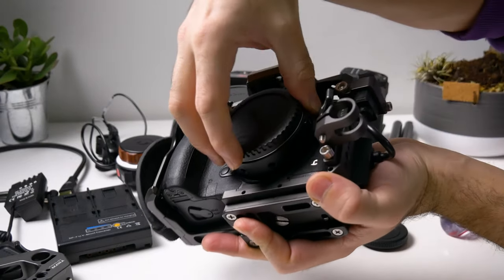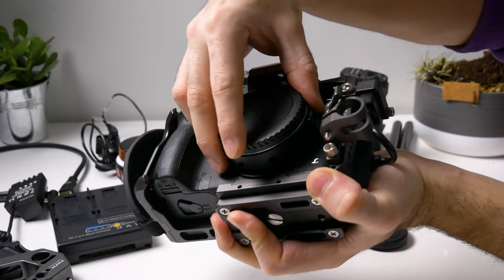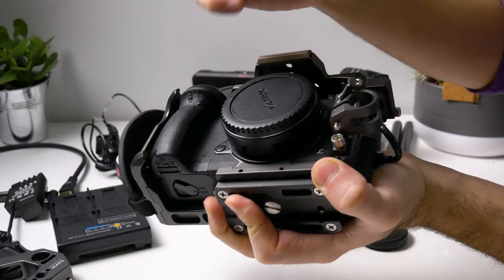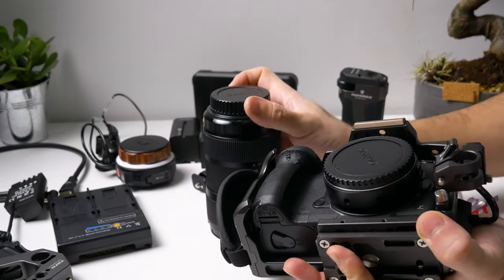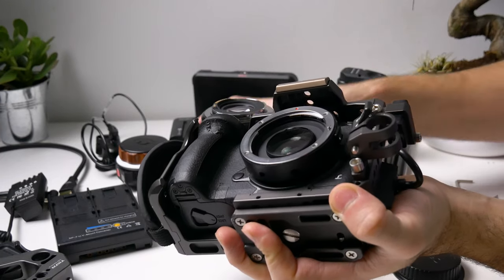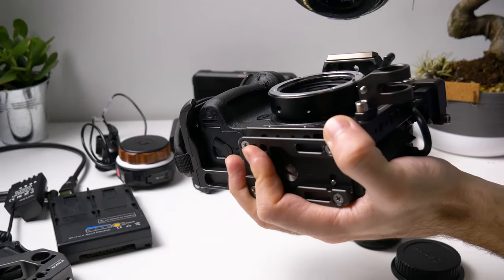I'm using the Viltrox speed booster, so let's put that on the GH5 first. One thing I don't like about the Viltrox speed booster is there's a little bit of play — I dislike it quite a lot actually. I think with Metabones there is not as much play, so if you want to get rid of that problem you can go for Metabones.